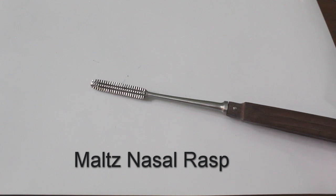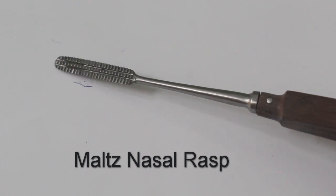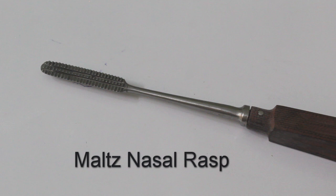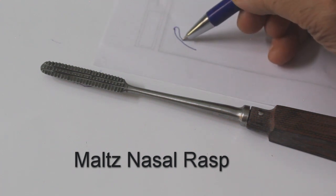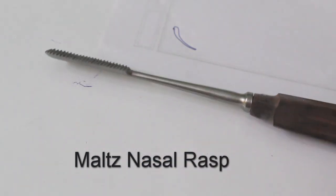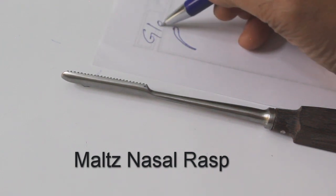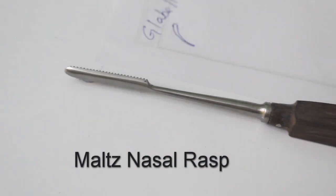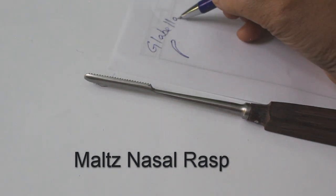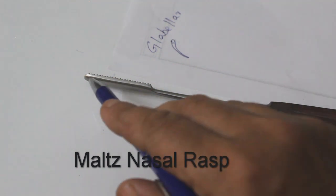For rasping the nasal hump, different types of rasps are available. See the tip — various rasp designs exist. For the globular area, a curved rasp called a globular rasp is used. All other rasps have a straight rasping surface — only the globular rasp is curved.